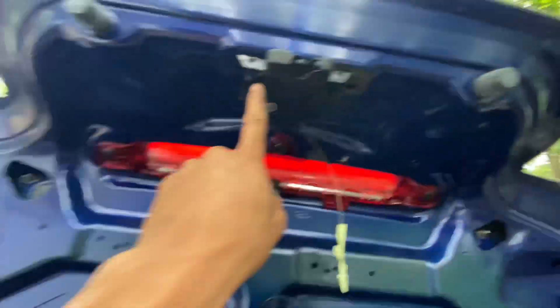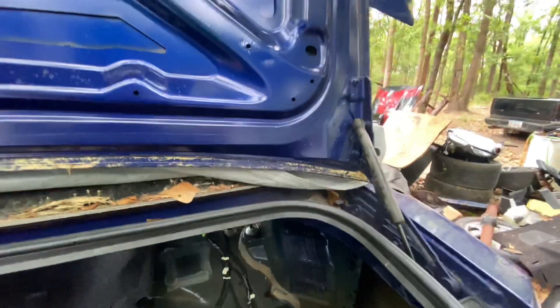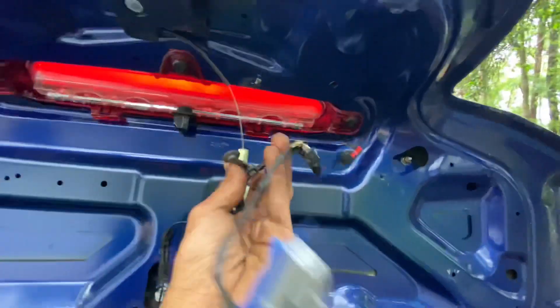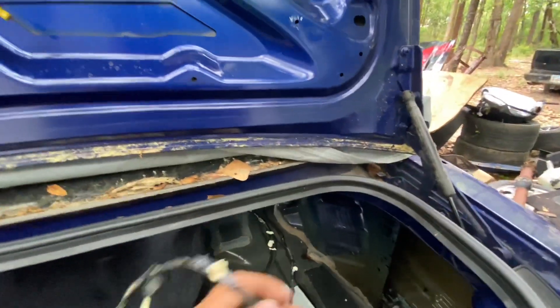I'm fixing to take the trunk latch out. I got the harness that connects in here for the third brake light and this little sensor — whatever that thing is.